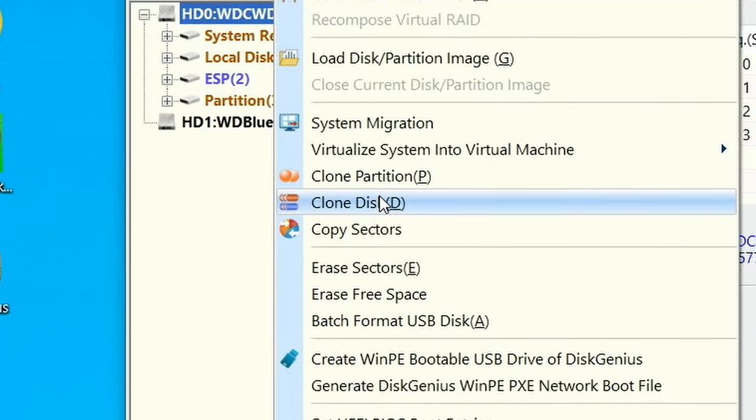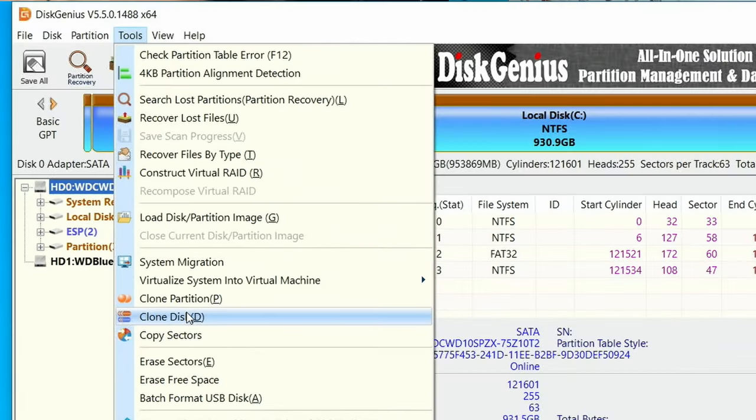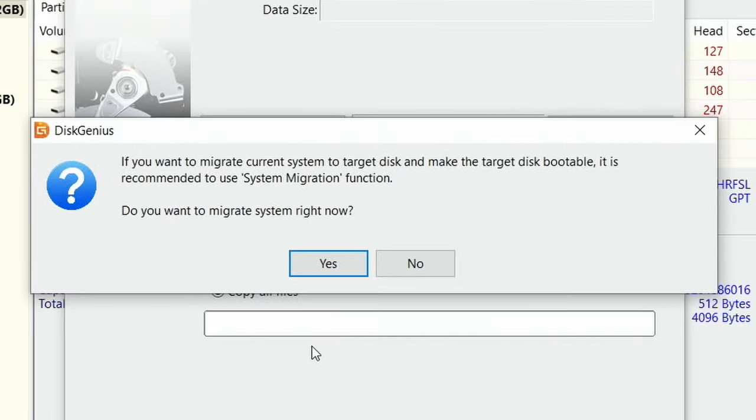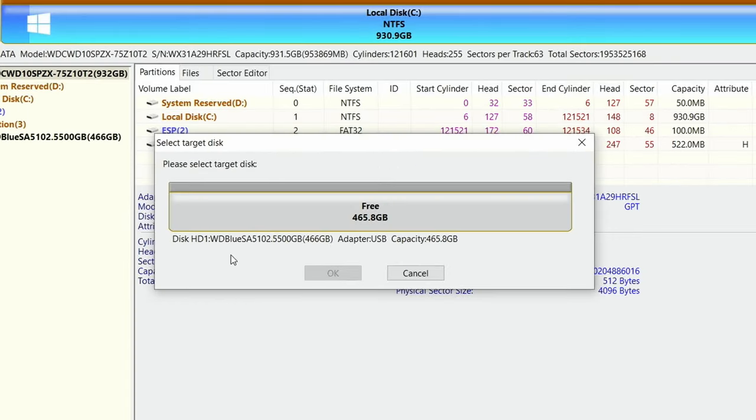Select Tools, then Clone Disk — incredibly important: not Clone Partition, you want Clone Disk. Then under Please Select Source Disk, select your C drive and click OK.